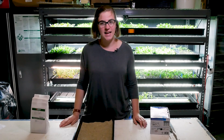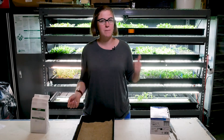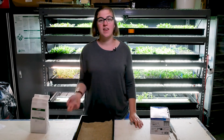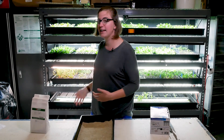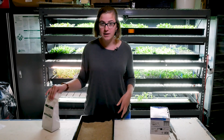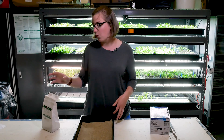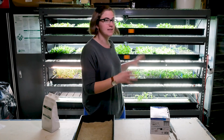Hey guys, Amy here with Bright Agrotech again, and we're in the Bright Agrotech Zip Farm where we have been conducting some microgreen trials. If you've seen our other microgreen trial videos, you can learn about what we're finding about seed density, planting time, and the different tastes and appearance of these crops. But in this video, we wanted to answer some of the questions that you left in the comments for those videos — specifically about the materials we're using in our setup, so we're going to give you a quick tour of what we do and how everything is set up.